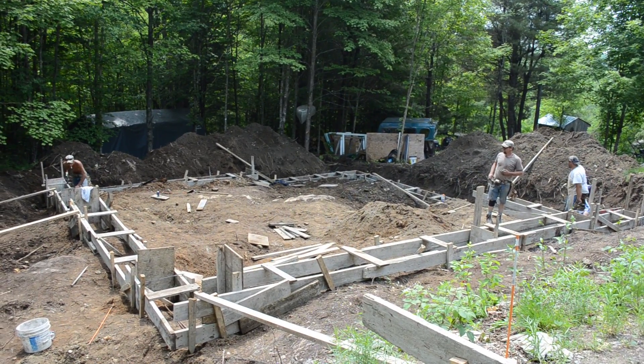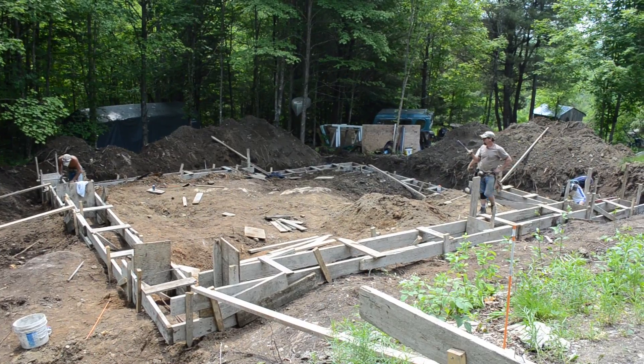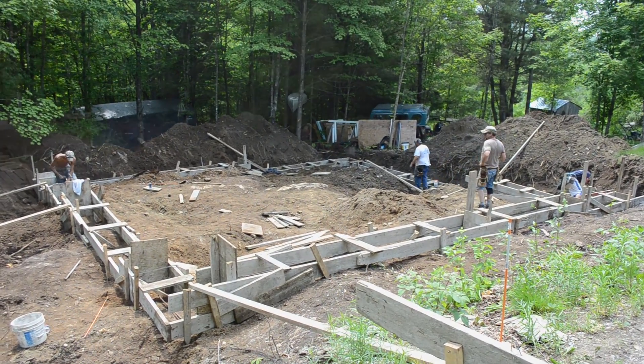Welcome to the most important part of any building — the bottom. These are concrete footings that hold the foundation, which holds the building.